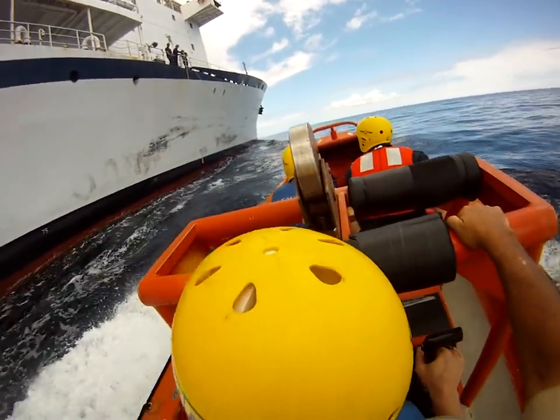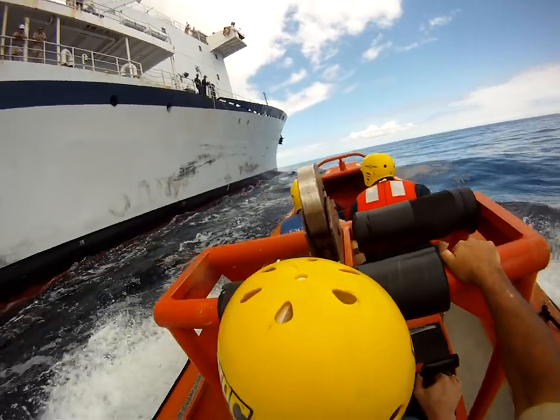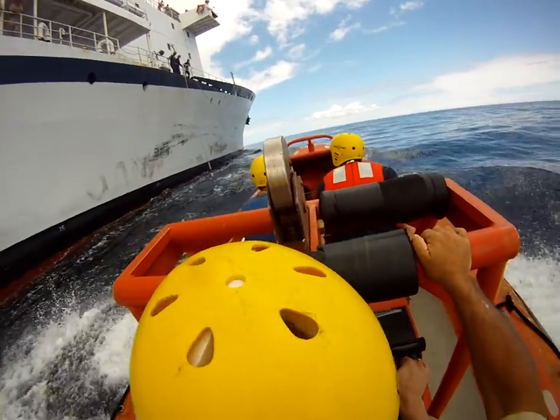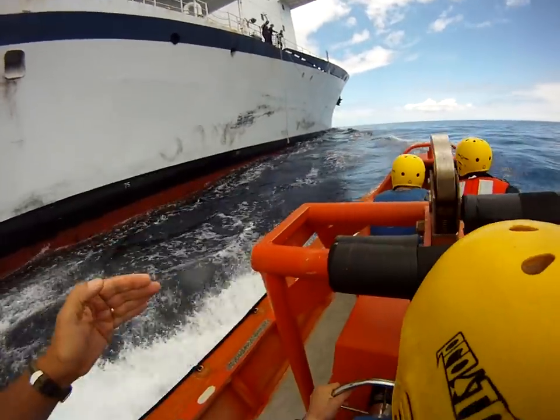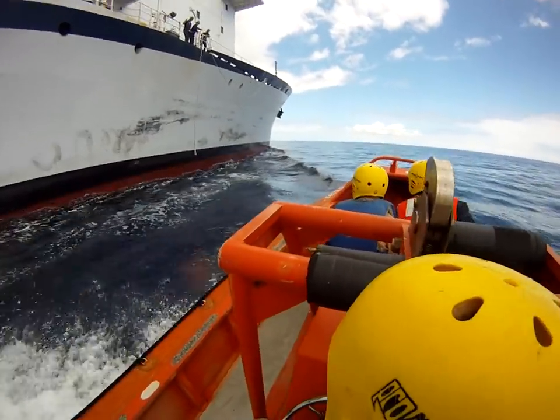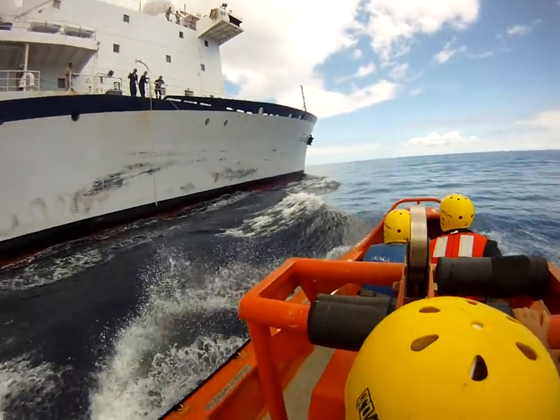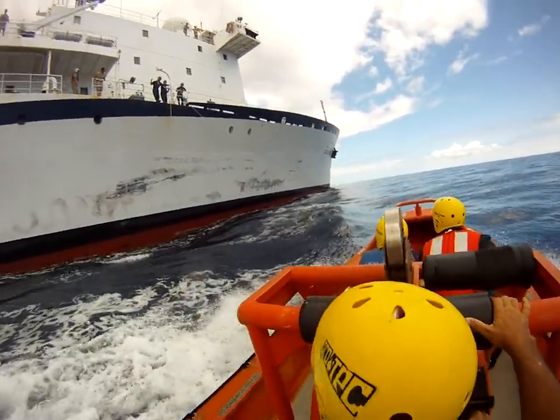When you hook up after the bowman's got the sea painter made up, start pulling back on your throttle to come back under control. Put the rudder left 15 and just leave it that way — you'll go right into the ship, and that's what you want. Don't freak out about your bow wave.